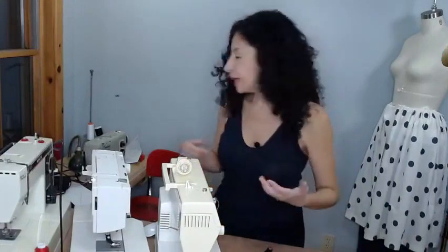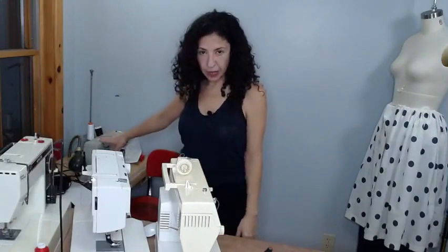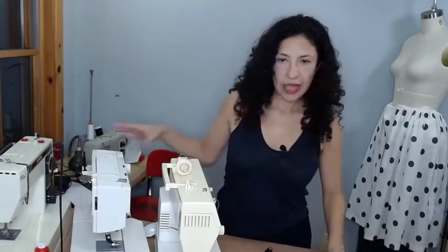Brand matters. If you find a Bernina for $100, I would buy it even if it's not completely working — especially if it's not computerized, because mechanical machines are easier to fix. I recently got a Bernina industrial from Facebook Marketplace that needs some work, but because it's a Bernina and I know it'll last forever, it's definitely worth fixing.